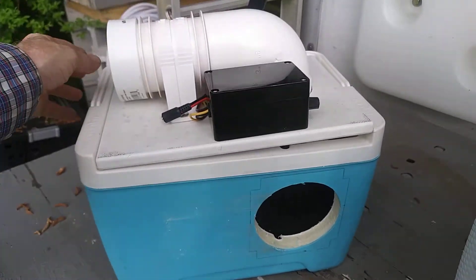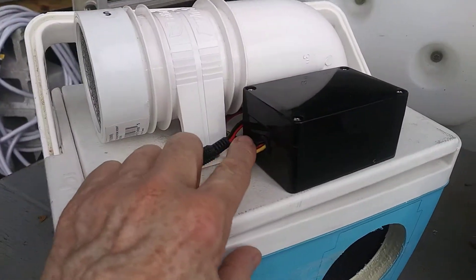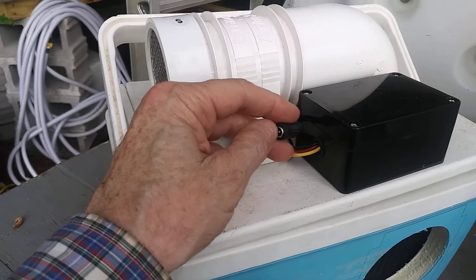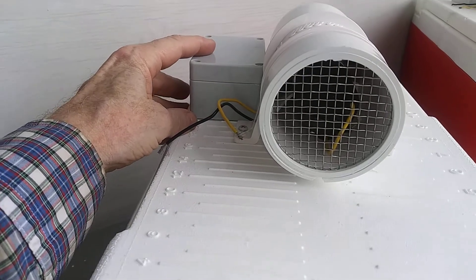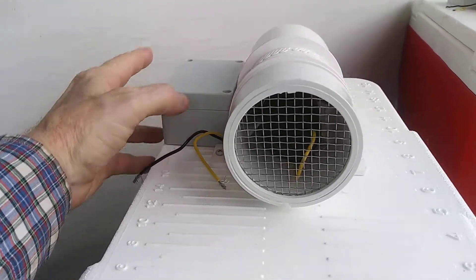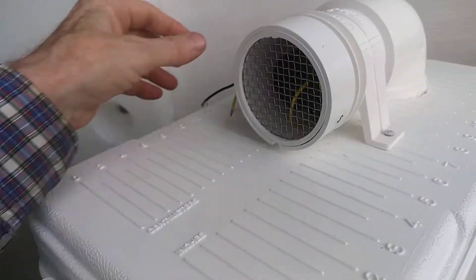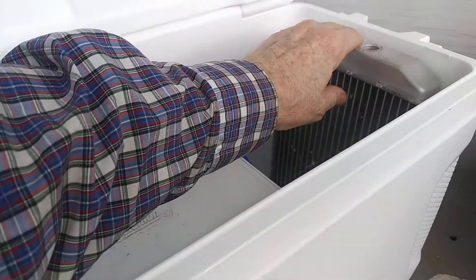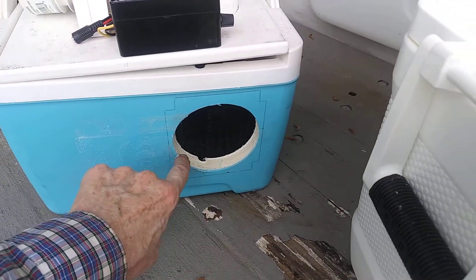On this one it'll be the same way, except because of the handle here I put the controller on the front with the wiring running through, and there's your power port — I think it's a 2.1 millimeter barrel plug. On this one I'm going to put the speedbox controller on the other side where it's not visible, because the handles are on the end.